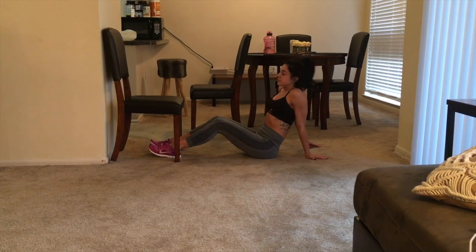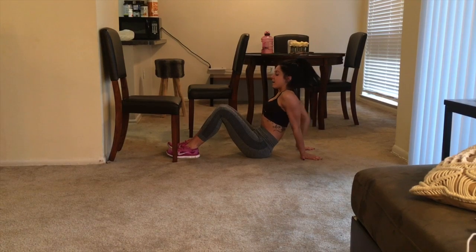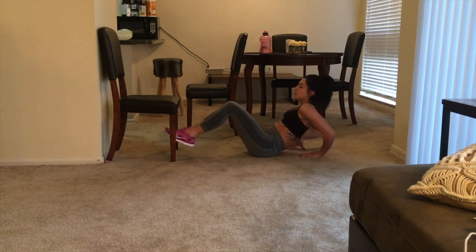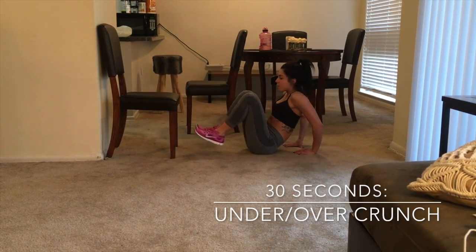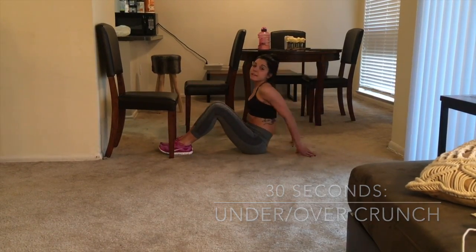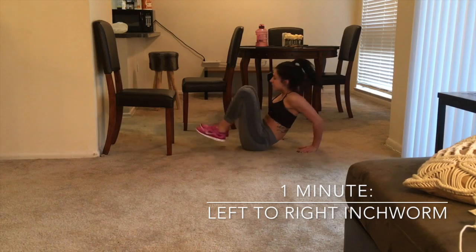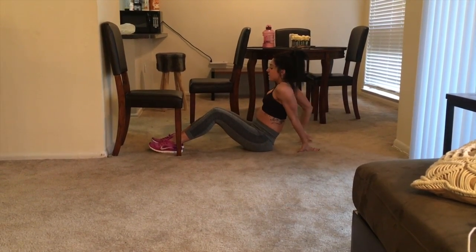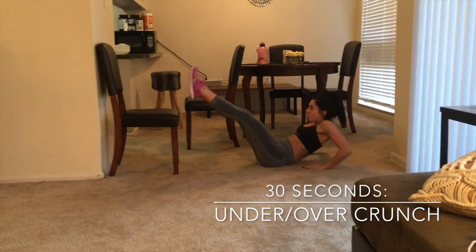After that full minute, go back to 30 more seconds of straight crunches reaching for your toes — so that's two minutes total. Your third minute starts with hands behind your back and legs bent into your chest. First kick out under the chair, pull them in, then kick out over the chair, pull them in — that's the first 30 seconds. The next full minute is left, right, left, right. Then go back to the under-over pattern for the final 30 seconds.